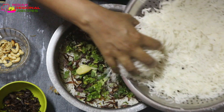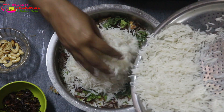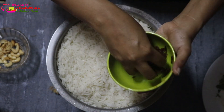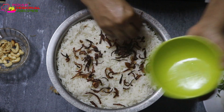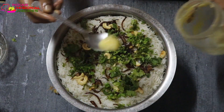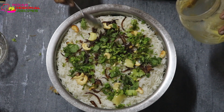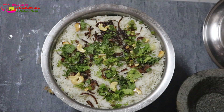Now we need to put the lid on. You have to ensure that air or moisture will not pass through the lid — cover the utensil completely. Place some heavy weight on top of it. Then cook it for eight to ten minutes on medium flame directly on the stove, and then five minutes on low flame directly on the stove.